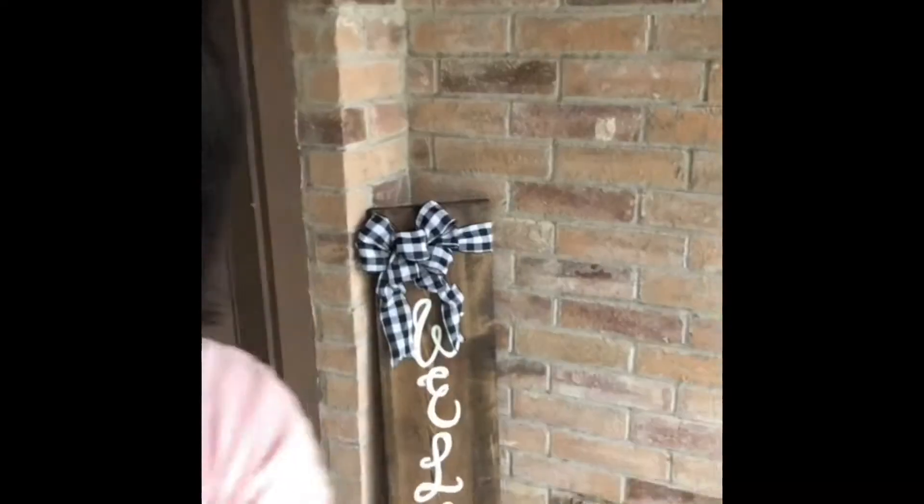Hey y'all, welcome back to my channel. So today I'm going to share with you how I make this door sign. All right, let's get started.